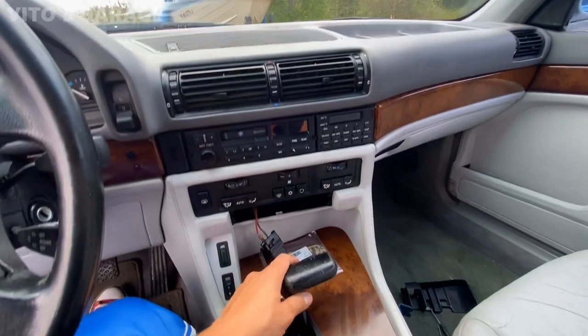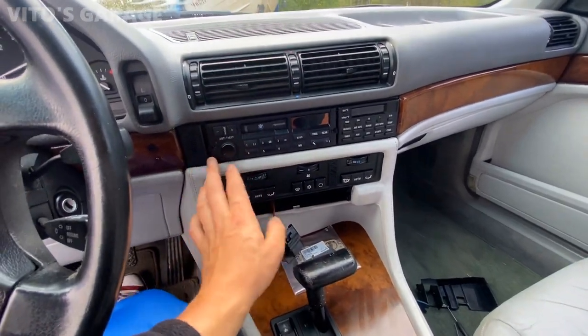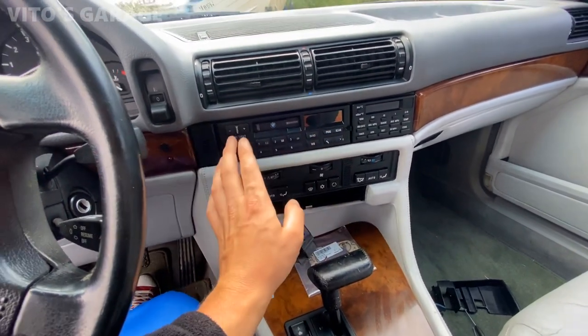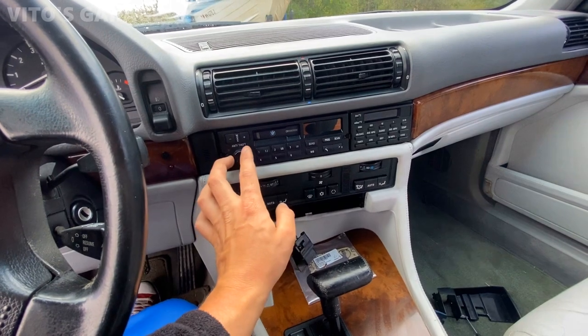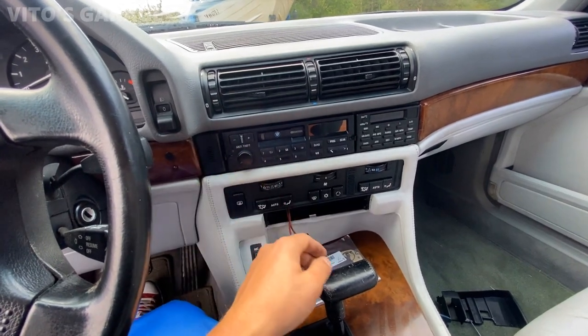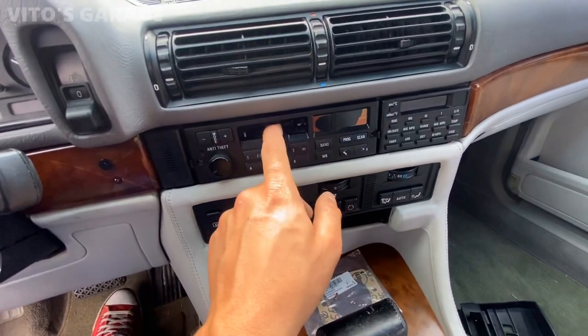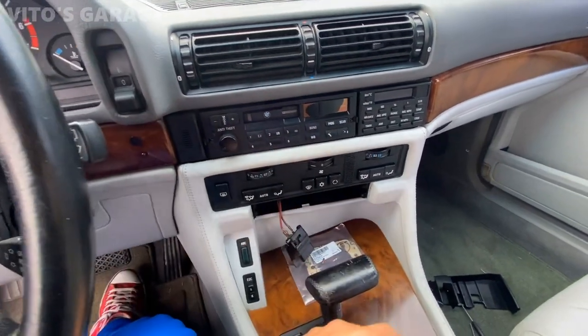Next thing I'm doing is pulling the radio out because I have to find out the radio code. I'm not sure about the radio code, but we need it — so hopefully after I put in the radio code, it's working, hopefully.